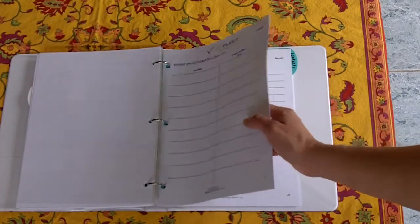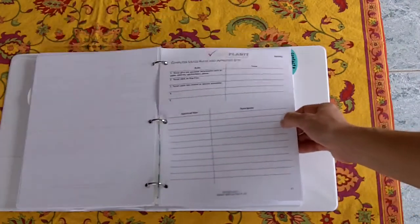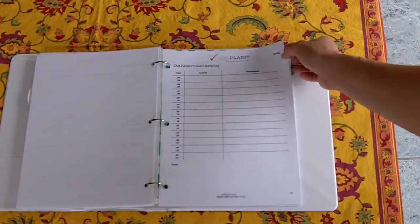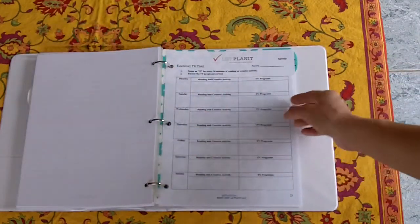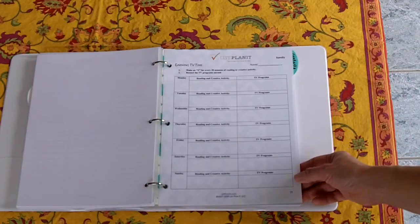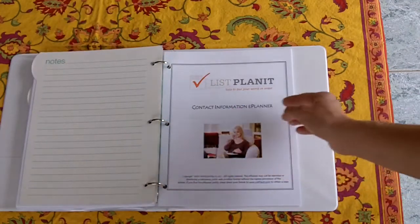There's a dinner time conversation quick list — I'm just flipping through, there are so many useful pages. Computer rules, our family's daily schedule, earning TV time.